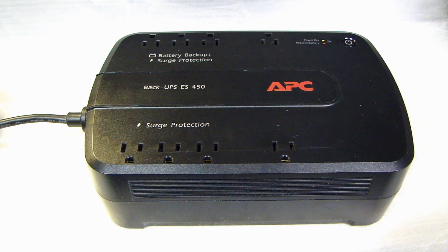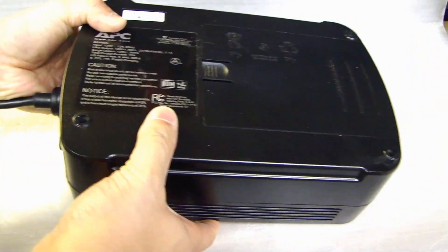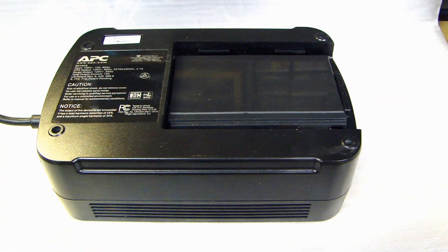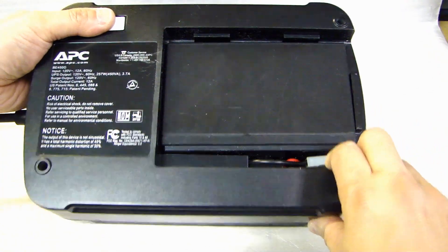Depending on the model of the UPS you have, you might want to refer to the owner's manual to find out where the battery compartment is. On this one, I'm going to flip it over to the bottom side, and here there's a door — open that up.